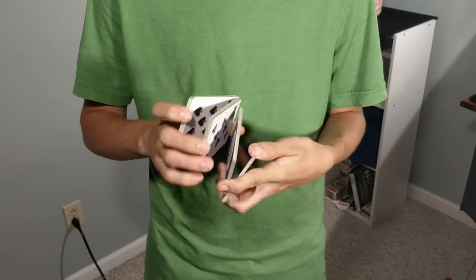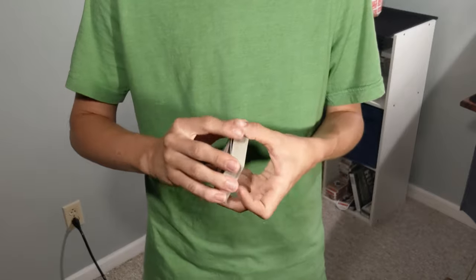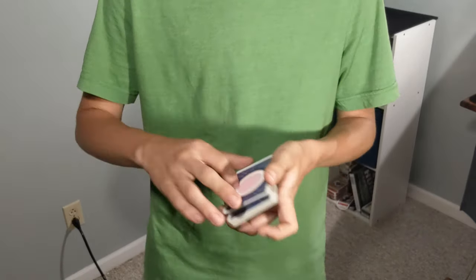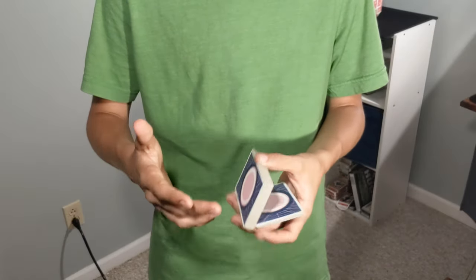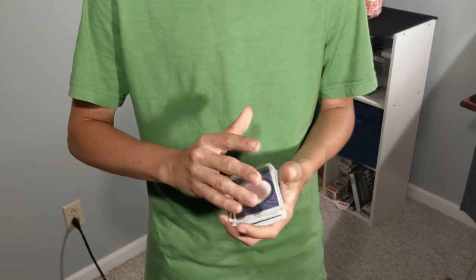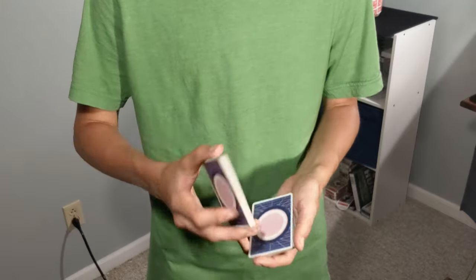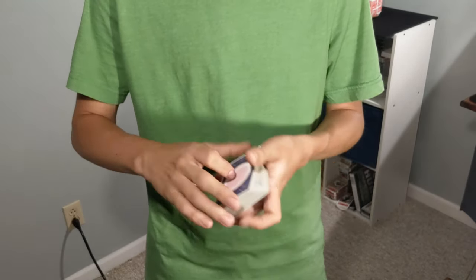So now let's get into how this control works. You're going to take it — you can either do this for a camera, which I think would be easiest, because it is a little bit angle sensitive, a lot like the Cardini change. But if you can get it with enough cover and your hands are big enough, or you have the right angle on it, I do think you can do this in person as well.